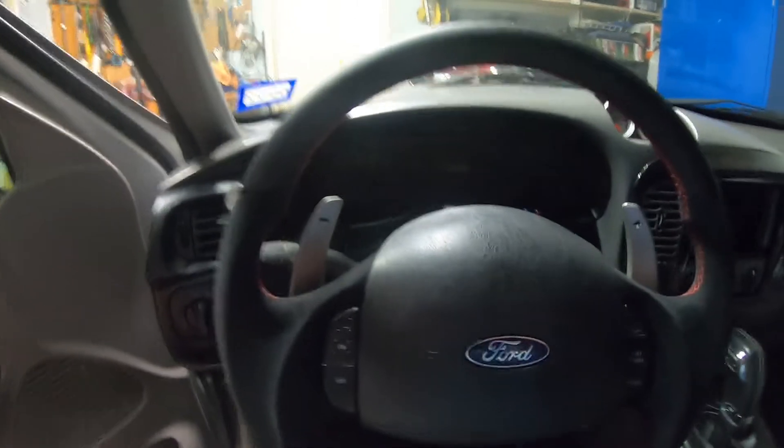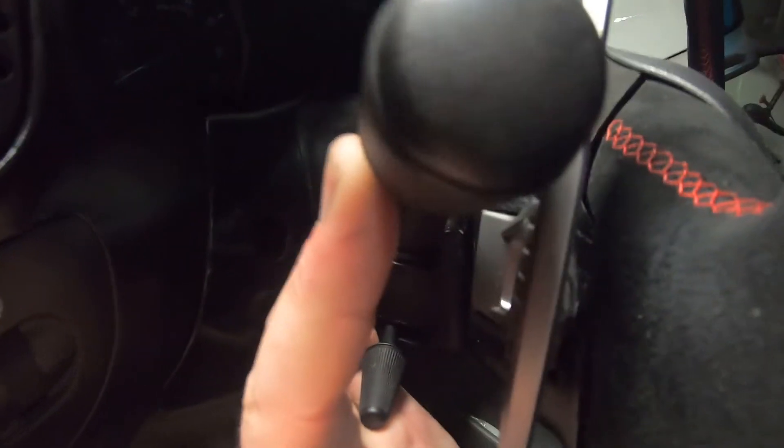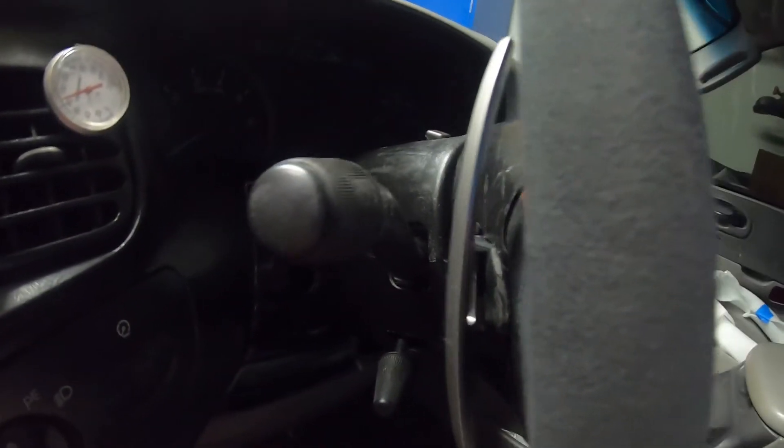I did notice that when I was putting the multifunction switch back in, if I pull the switch to brights I'm right on touching where the paddle is — but it doesn't actually hit, so that's good.